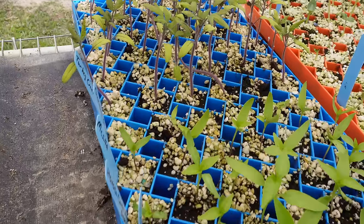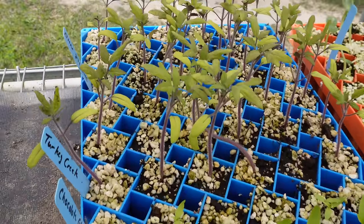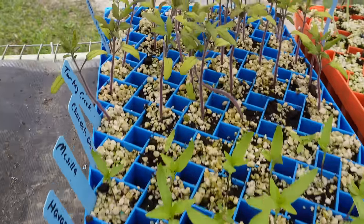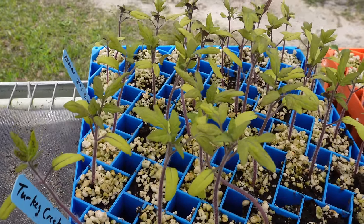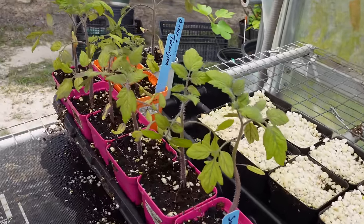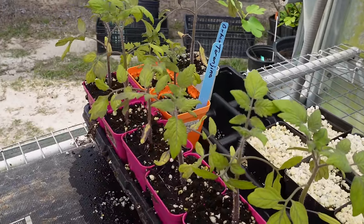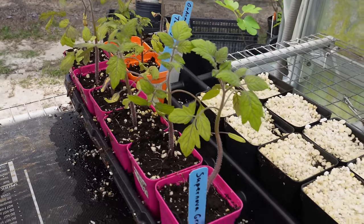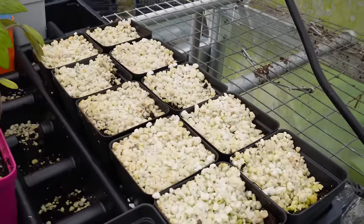Right here, this blue tray is the second tray — we started a few more tomatoes and then all our peppers. Peppers don't look too bad. Those tomatoes back there look a lot like that first tray I showed you. And right here we've got a few of those leggy tomato plants that we stepped up from that first tray — those are looking decent and could probably go in the ground in the next few days.